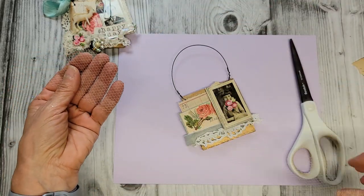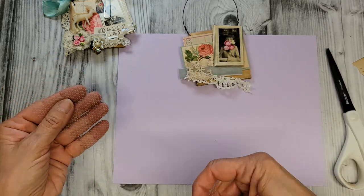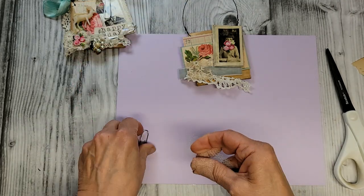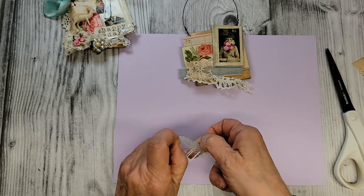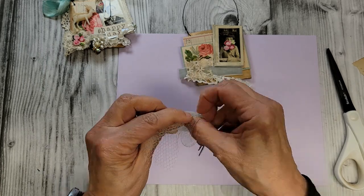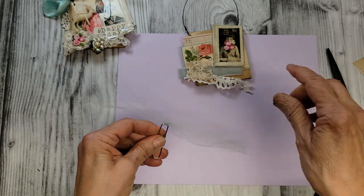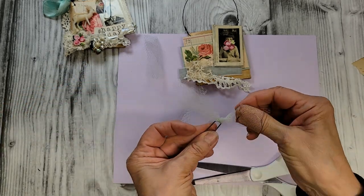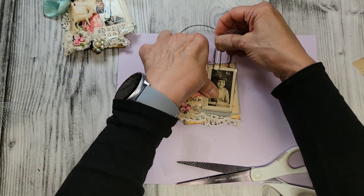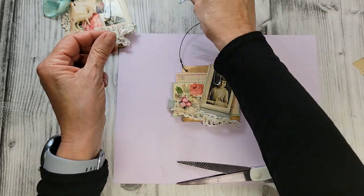I've got a piece of tulle here in a light blue color. I'm going to fold this in half — I've got a long strip of it. Let me take a paper clip and just tie it onto the paper clip like so. Then let me just trim some of that excess off. This will just paper-clip right onto her picture.